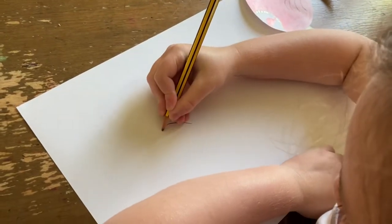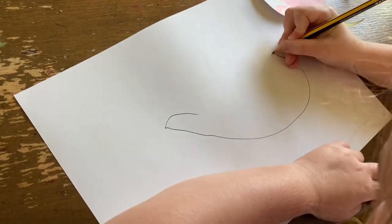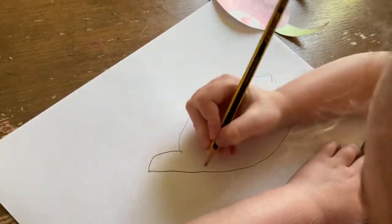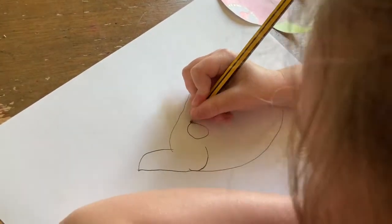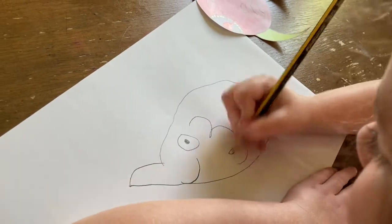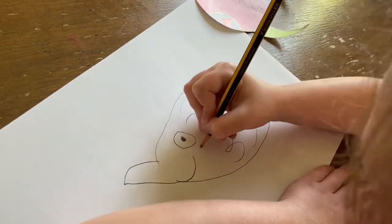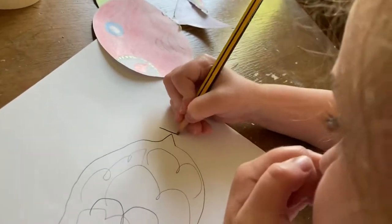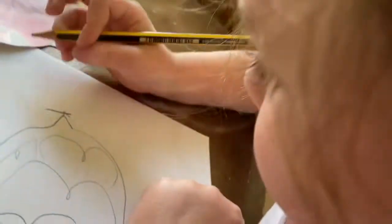So you have to draw an American football shape, and then you have to draw a little smile, and then you have to draw an eyeball, and then you have to draw the scales. And then you have to draw an upside down triangle.